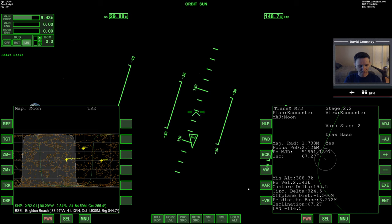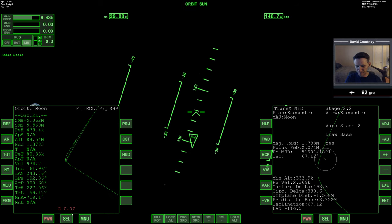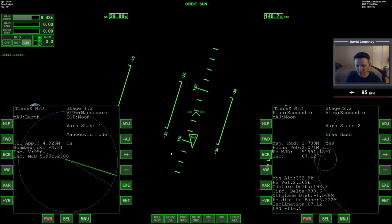Let's go to 70,000 — actually, let's go at 80,000. Now I'm going to see about doing a mid-course correction. First, let's bring up the map again — we seem to have lost our base information. We'll target Brighton Beach again, even though it's already targeted. Somehow in the transition between Earth orbit and Sun orbit, TransX forgot we had selected Brighton Beach, so we have to select it again.